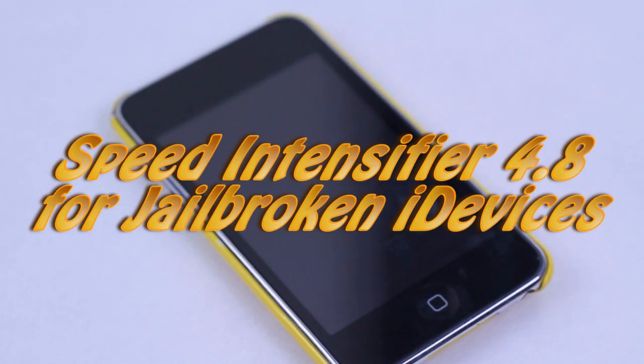Hey guys, this is Quinn, the snazzy iPhone guy, and this is the video review and first look at Speed Intensifier. Speed Intensifier has been out since the beginning of the year, but the new 4.0 version, which has only been out for a few days, really changes the game.